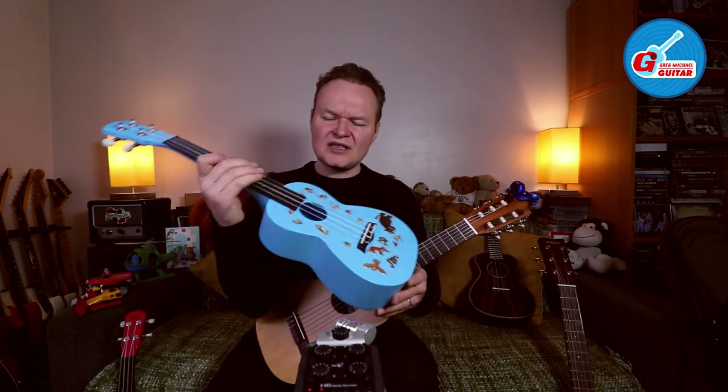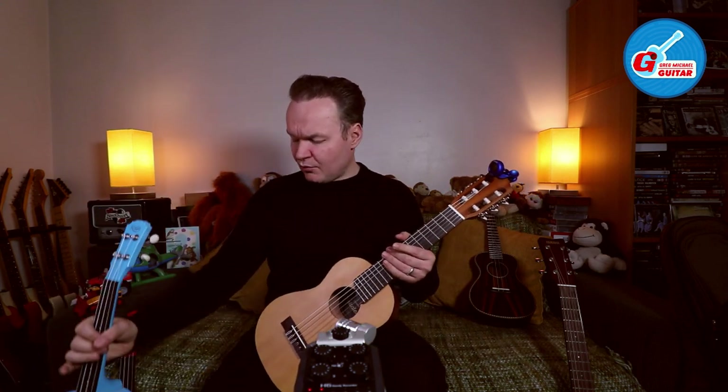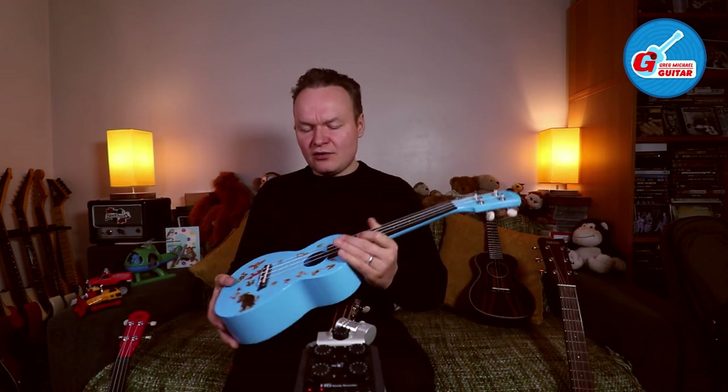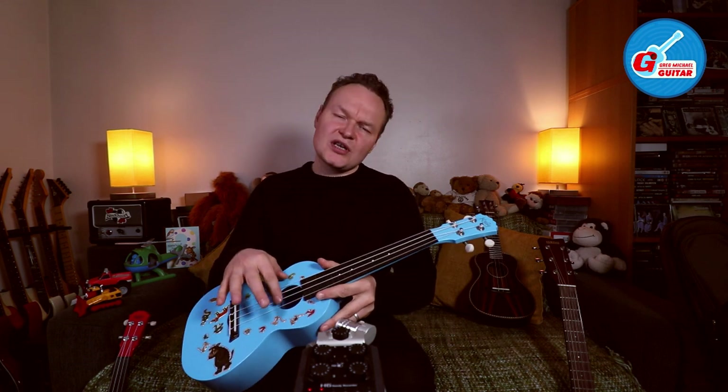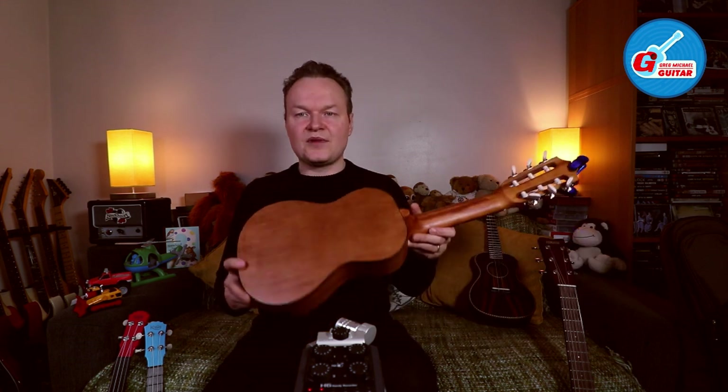The guitar has been here for two days and the nylon strings take a little bit longer to stretch. I know this from a cheap ukulele — kind of a toy slash instrument — that I bought for myself and my wife. The strings were difficult to tune at first, but with time they stretched and now you can play for hours without them going out of tune. The same thing will happen with this instrument once the strings are settled.